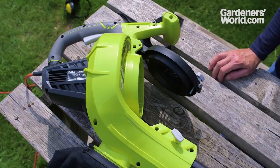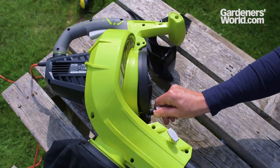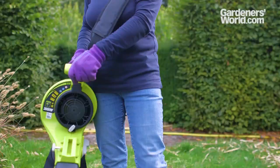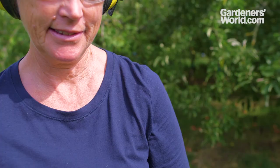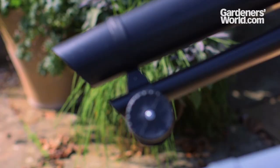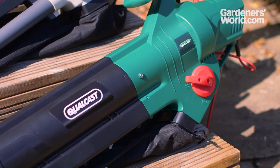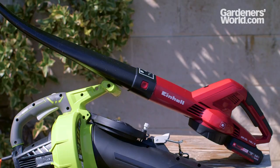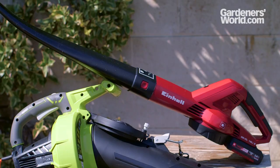On some models, the vacuum tube can be removed and used with the blower tube alone, which makes handling easier — particularly helpful if you need to get into tight, hard-to-reach corners and behind pots. The combined blower vacs tend to be heavier, but this can be mitigated by shoulder straps and nose wheels on the end of the blower tube, which takes some of the weight, though it does make the machine more awkward to move around. The lightest blower we looked at weighed only 1.6 kilos, while the heaviest blower vac was just over 5 kilos.